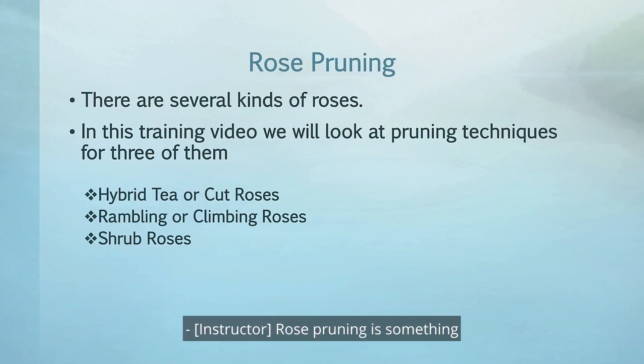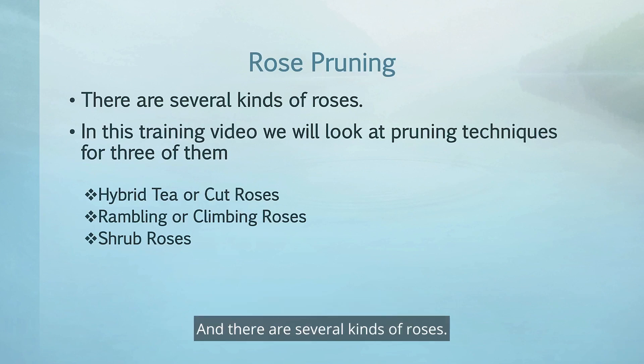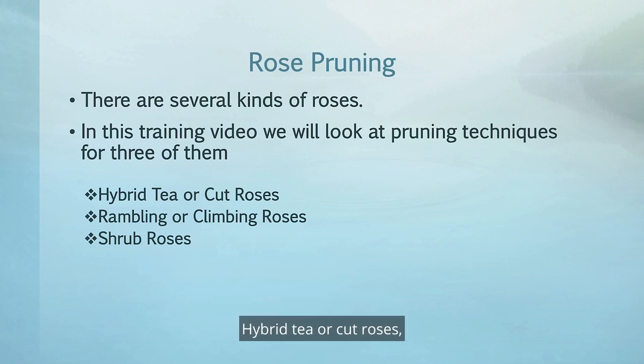Rose pruning is something that we find ourselves needing to do on landscape roses, and there are several kinds of roses. In this training video, we'll look at pruning techniques for three of them: hybrid tea or cut roses, rambling or climbing roses, and shrub roses. There are several others, and most of the concepts and principles apply to them as well.